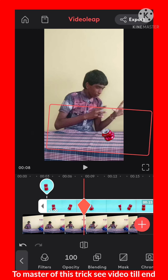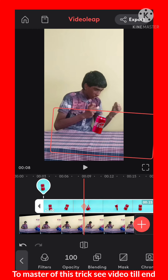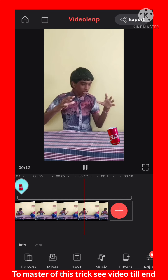Some people ask me how to animate anything like this — if you didn't know, comment below and I'll answer as soon as possible. Also, some people said Video Leap is not available on their phone — Video Leap is now available on the Play Store.